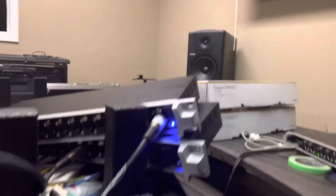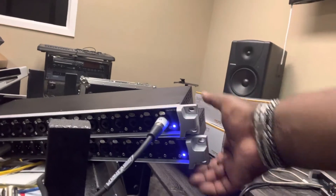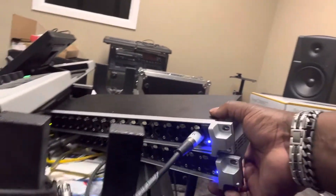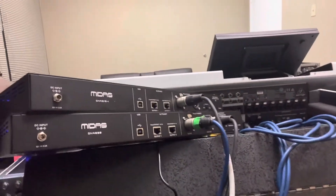So let's turn this around. As you can see, right now both of my boxes have power, and there's no power cable connected at all.